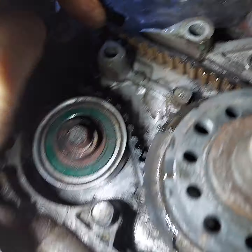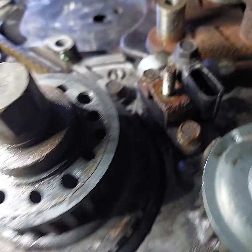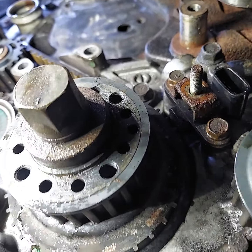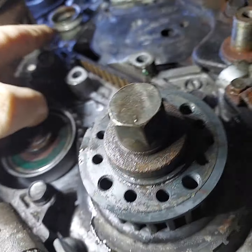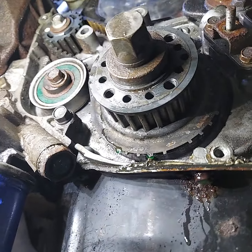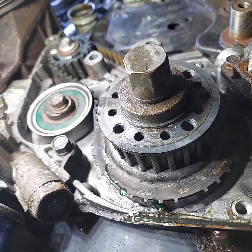The main timing belt is in good shape, so we're not going to replace that. We're just going to replace the water pump. We noticed it was leaking when we had the cover off, so that's why we're replacing it. It just started out as replacing the crank sensor and kept growing. Anyway, let's go back up top and start working on getting the water pump put on.